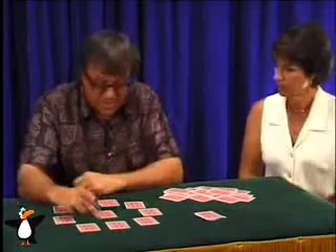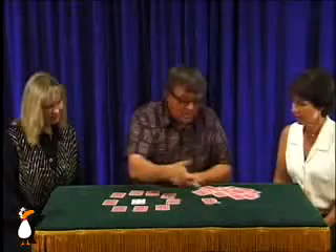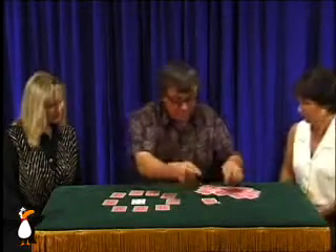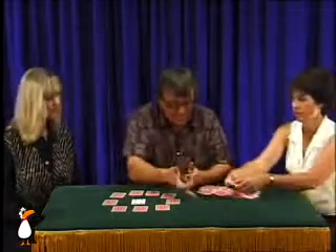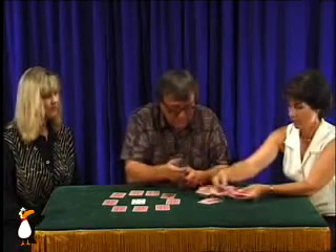Now, first I'll check here. Will you count the fourth card? Just take one card at a time. One, two,